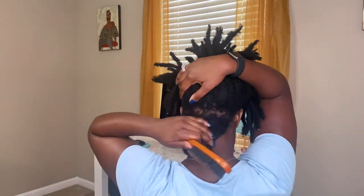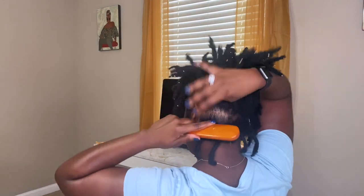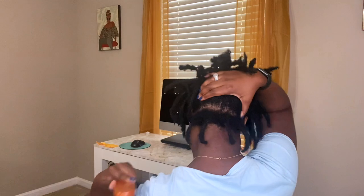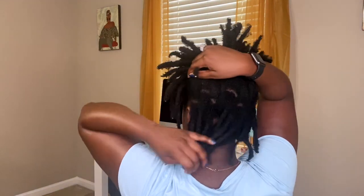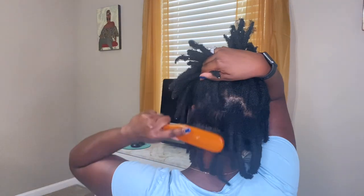After the rose water is all in, I usually start in the back. I'll turn around for you guys — I'm just lifting the rest of my hair up and starting on that back row, literally brushing it down, similar to how you would brush your loose natural hair. I make sure to get the entire length of the lock. I'm not doing it hard — just lightly brushing — and then I go to the next row and keep going up through my head.